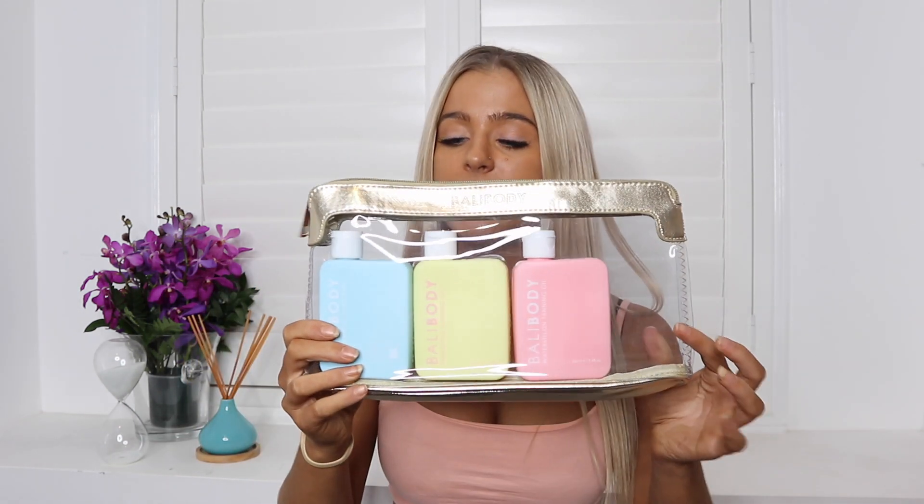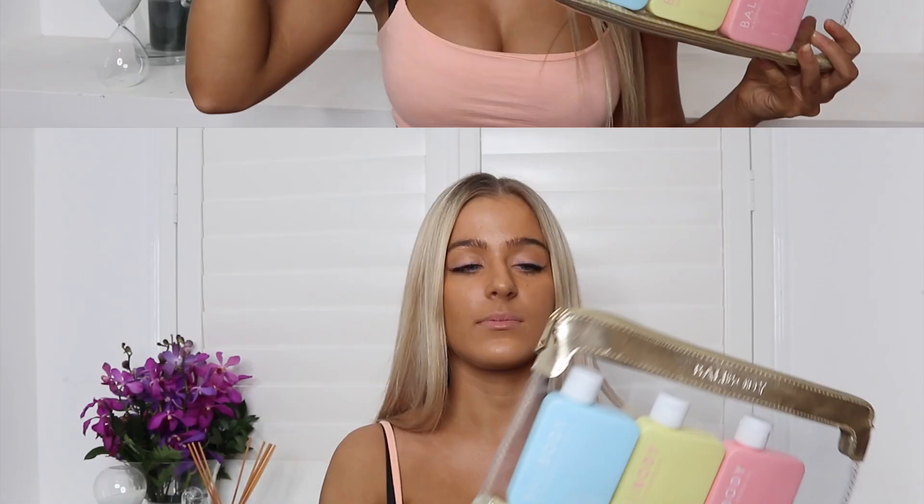I'm going to talk about these three products first and then we'll delve into the BB cream. I've been wanting to get Bali Body for ages but just never gotten around to it. They have a pretty big range. These three little tubes — aren't they just the cutest things? Such pretty little colors, so appealing to the eye, and just as pretty as they are, the quality is just as good.